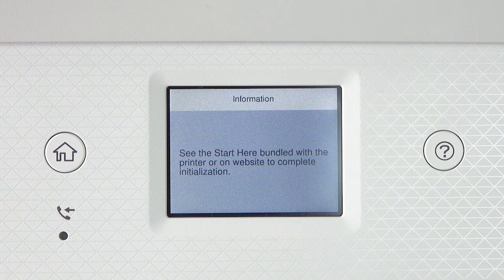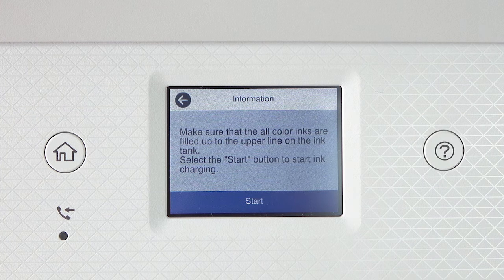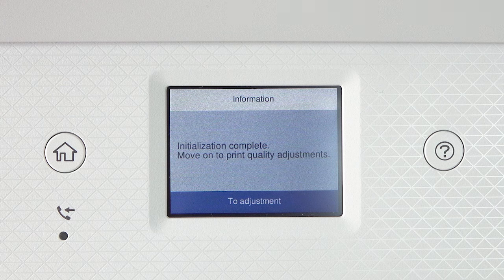When you see this screen, press and hold the help button for 5 seconds. When this screen appears, press start to start charging the ink. Do not turn off the printer, lift the scanner unit, or load paper while the ink is charging, or you'll waste ink. A message appears on the screen when ink charging is finished.